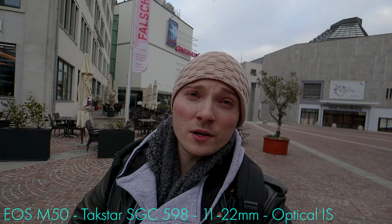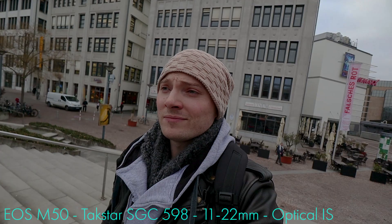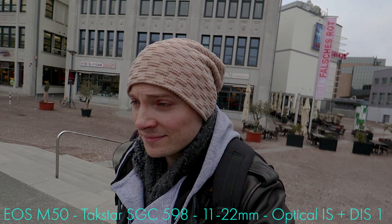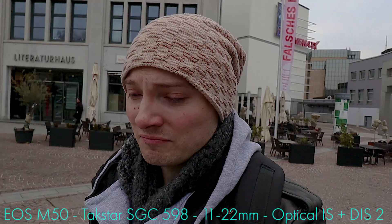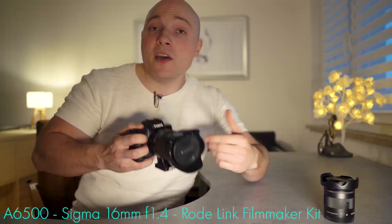11-22 at 11mm wide end, optical stabilization only — walking up those stairs. Then 11-22 at 11mm, optical stabilization plus digital level one. Then 11-22 at 11mm, optical stabilization plus digital level two — enhanced — which results in a heavy crop and a heavy trade-off for a more stable shot, but sometimes it might just be worth it.